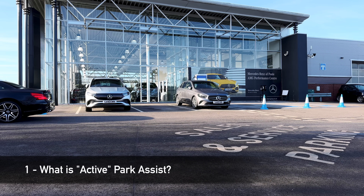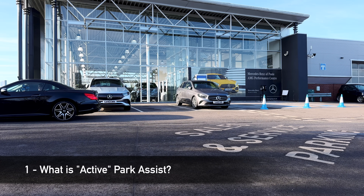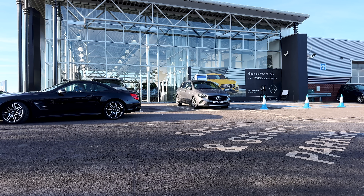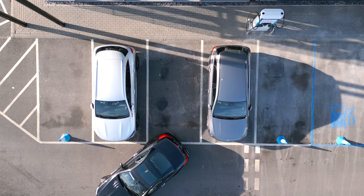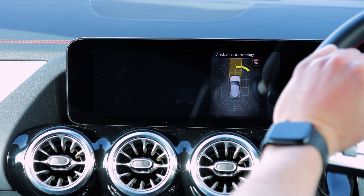First up, what is park assist? Park assist essentially helps the driver park in either parallel parking on the road or bay parking in a car park. It works by using ultrasound from the car you're driving and scans spaces either side of parked cars.